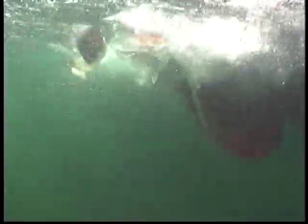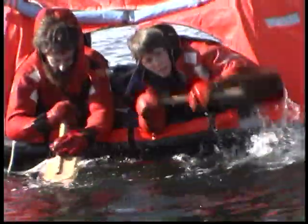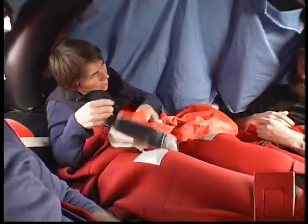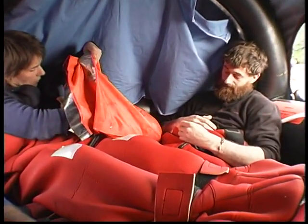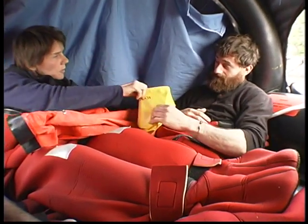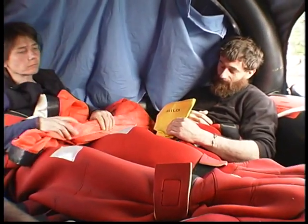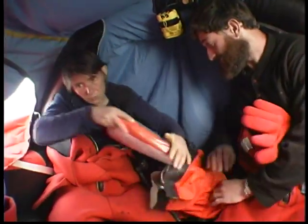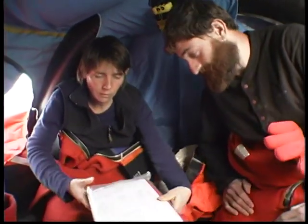Due to the water ballast pockets under the raft, you will find the paddles difficult for locomotion, but they can be used for navigating short distances. Keep your shelter clean by using seasickness bags. SOLAS A and B packs have at least two thermal protective aids, or TPAs. In case additional thermal protection is needed, additional TPAs can be added during annual repacking.